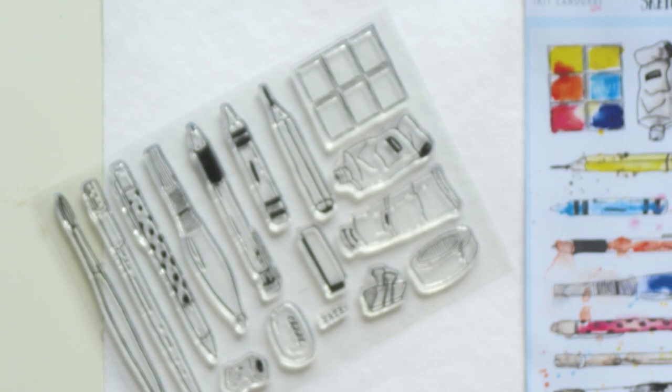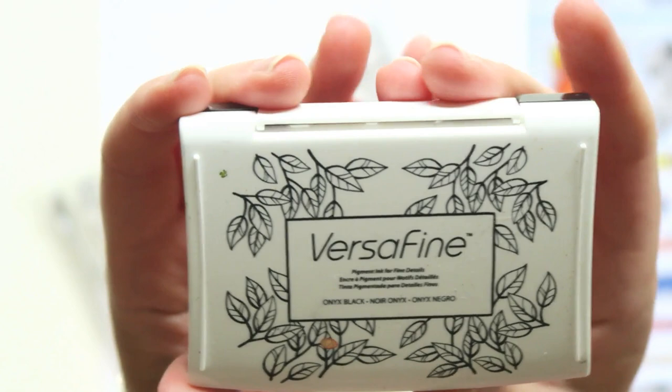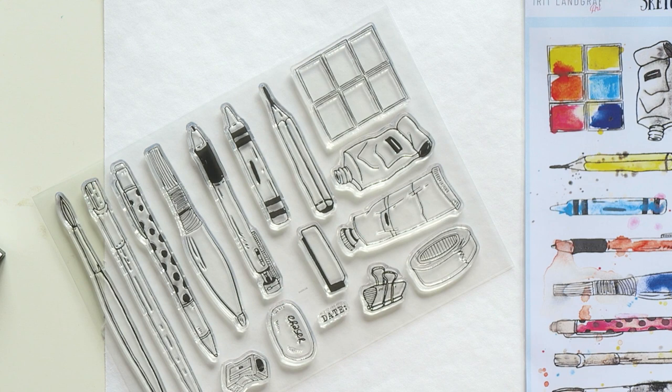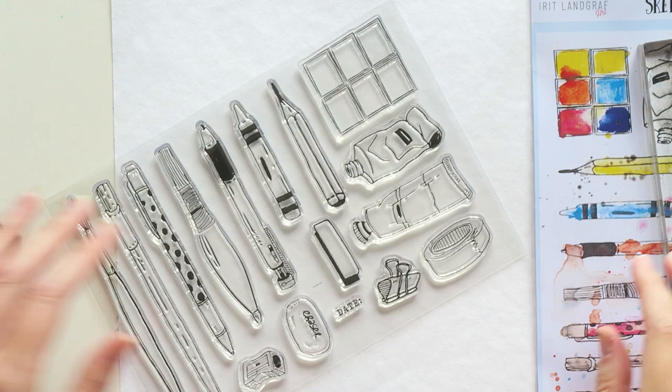I'm sorry it's taking so long — I do apologize but hopefully it will be happening very soon. In this video I want to show you what this new set includes, how to use it, and my tips on stamping. I'm using VersaFine Onyx Black Ink, which is waterproof and water-resistant. You want that, otherwise once you start adding watercolor the ink will move around and become a bit of a mess. If you like that look, go for it, but I always use waterproof ink.